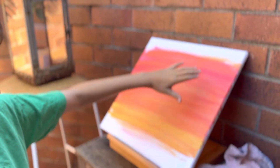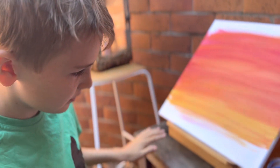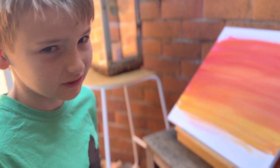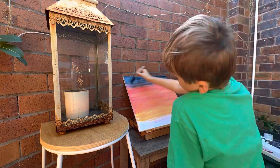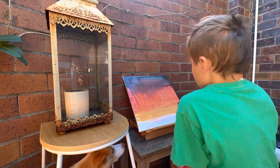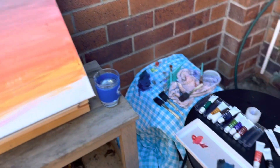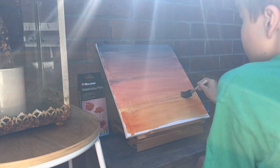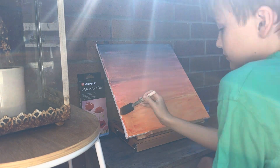I am at the sunset part so I am going to do it a little bit dark at the top and blend in the pier. Then when I have done all of this I am going to put some mountains here and make it like a shadow into the water.